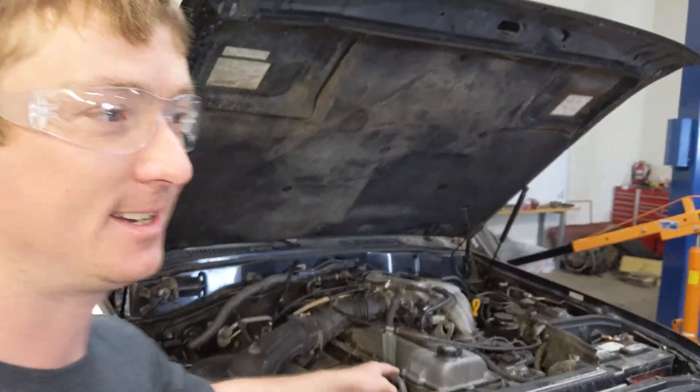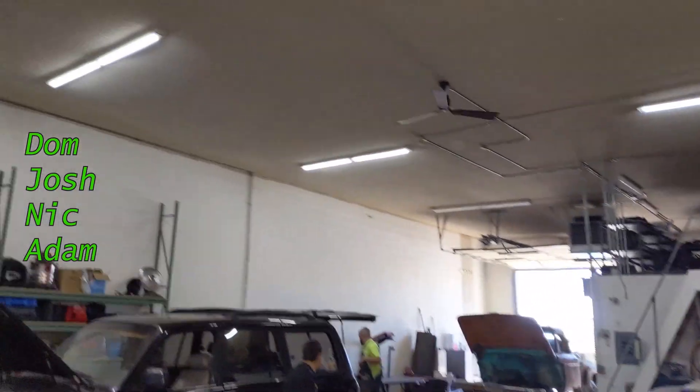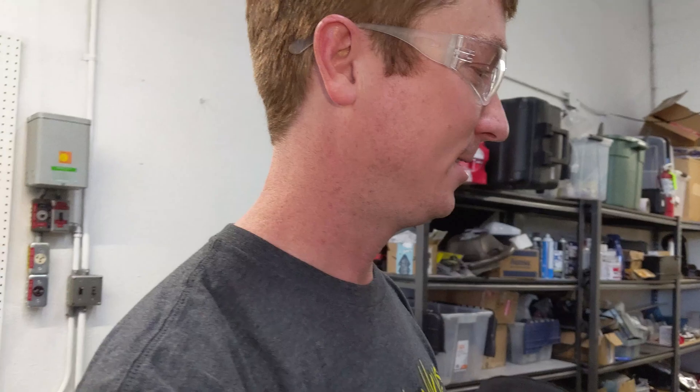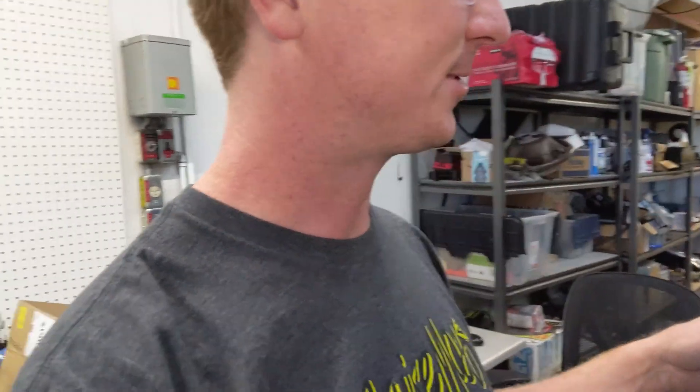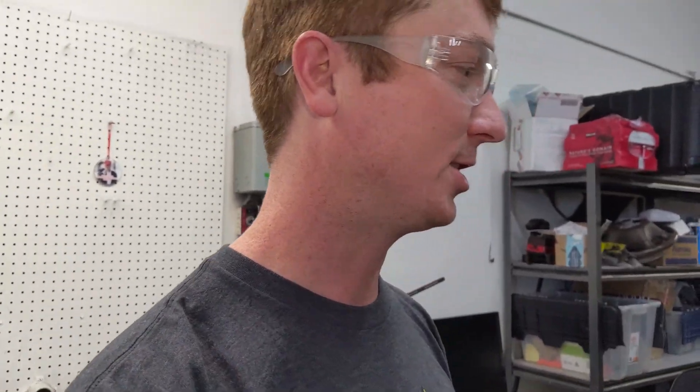Today's the day we're going to take the engine out of the 80 Series — it drove in here for the last time. We've got Don, Josh, Nick, and Adam helping out. Don's going to be putting a lift on his truck at the same time. The plan is to drain all fluids first, pull the radiator, and then start pulling everything out. We're going to try to keep everything in good condition and hopefully get it done in a day.